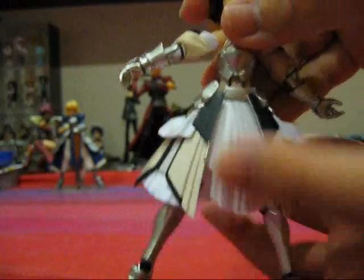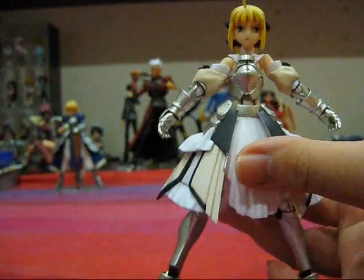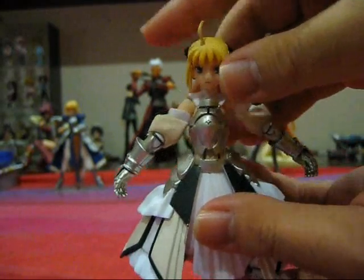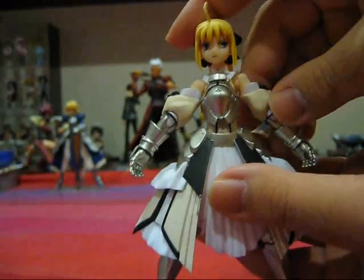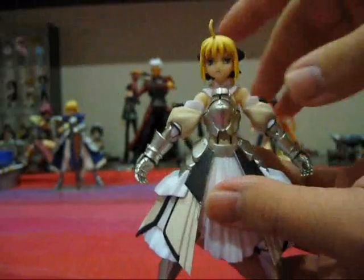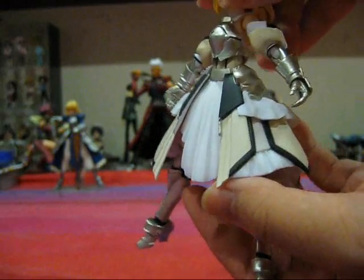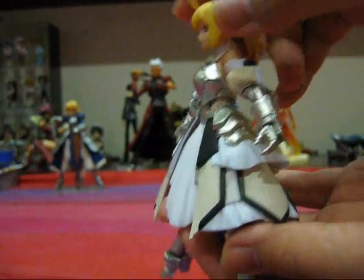Seriously, this figure looks awesome. The joints are so concealed — except for the shoulder joints — but they themselves don't look too bad and don't really destroy the overall aesthetic of the figure. It's really, really dynamic and the details on this thing are outstanding. Just look at the armor.